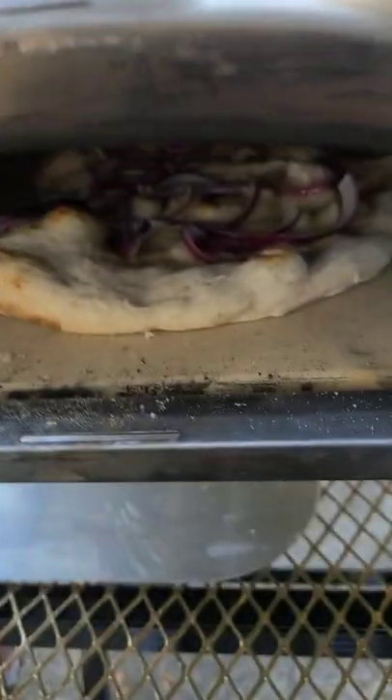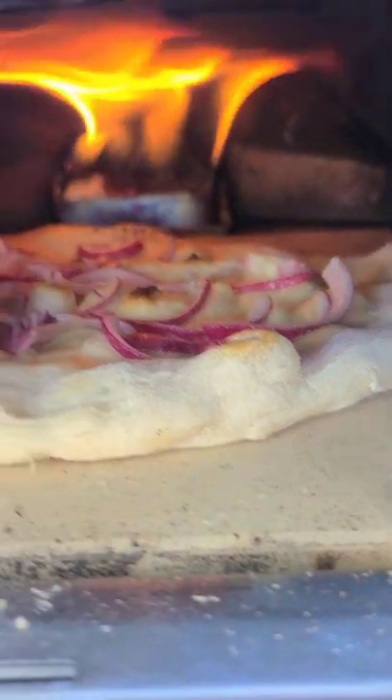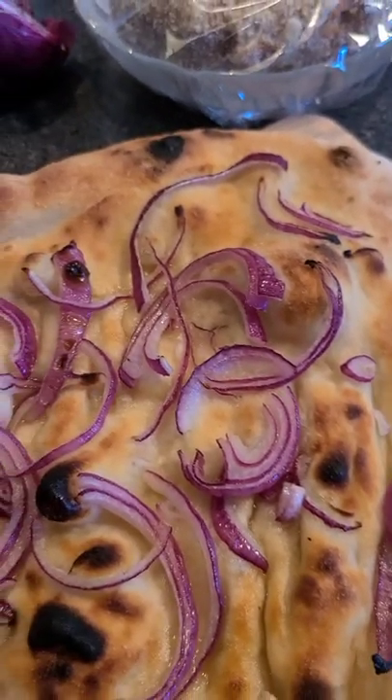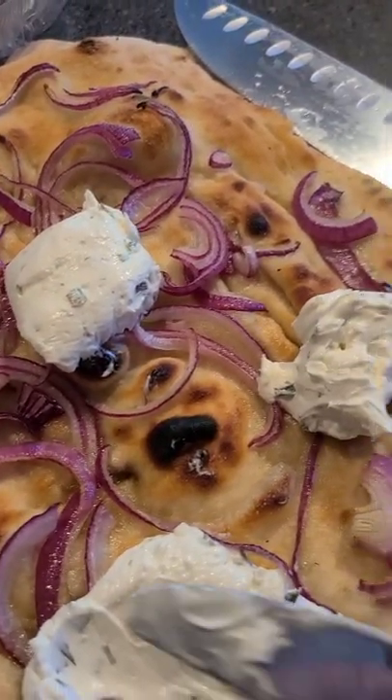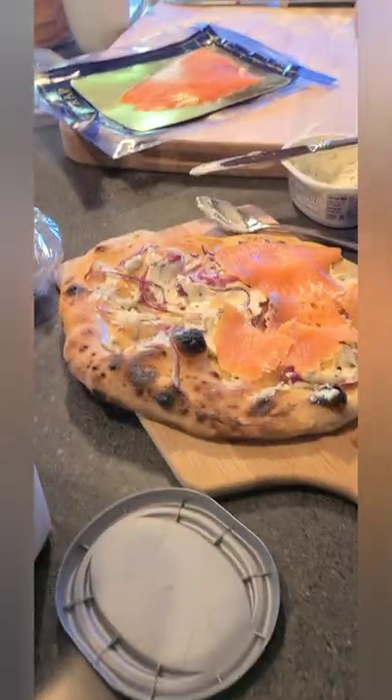We're going to be firing this up in the oven. Once your pizza looks like this, you should take it out. Then you're going to add cream cheese with dill and some smoked salmon on top, like so.